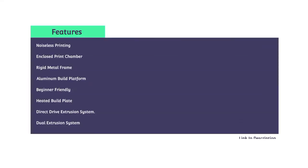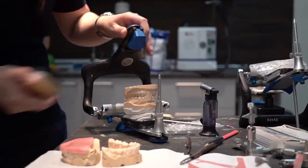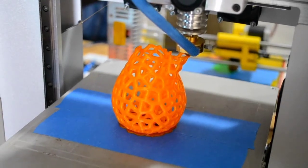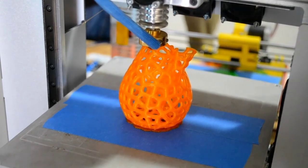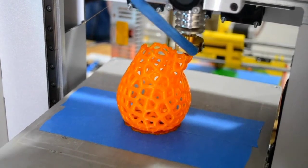Features of the Flashforge Creator Pro: noiseless printing, enclosed print chamber, rigid metal frame, aluminum build platform, beginner-friendly, heated build plate, direct drive extrusion system, dual extrusion system. Specifications: build volume 225x145x150mm, compatible materials ABS, PLA, and exotic filaments, printing speed 100mm/s, resolution 100 microns, maximum extruder temperature 260°C, print technology FDM, open source yes, filament diameter 1.75mm, nozzle diameter 0.4mm, connectivity USB and SD card.